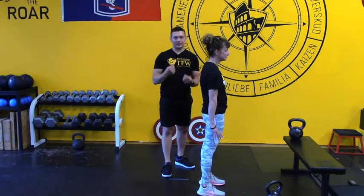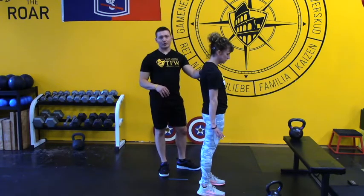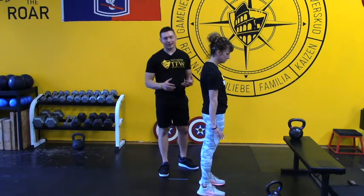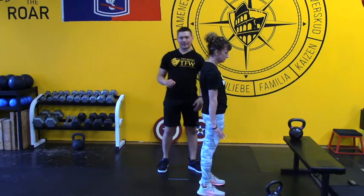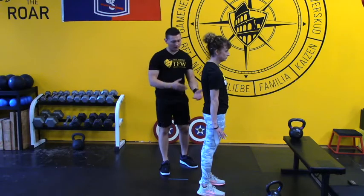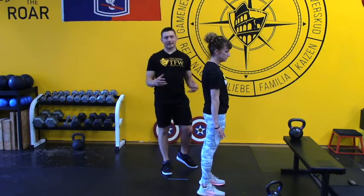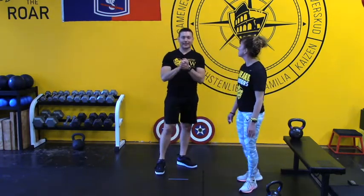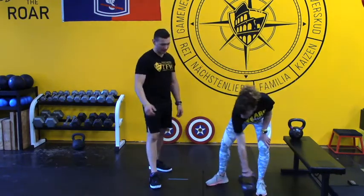We'll talk about how to get even deeper and tighten the lats further. But if you're doing the anti-shrug, you're already starting from a great spot because the proper muscles are already activated and your neck's not being loaded. So we have all these things — the pillar of the core, the hip hinge, foot position, and the anti-shrug — going at the same time.